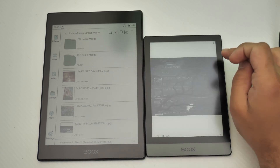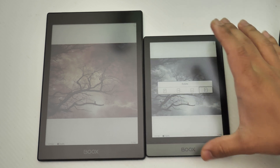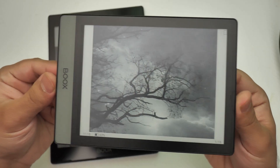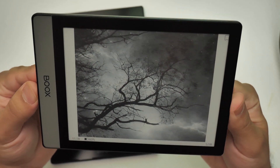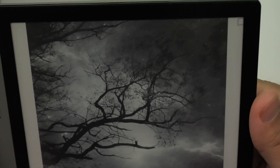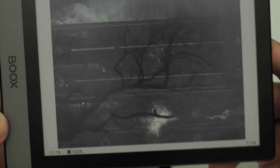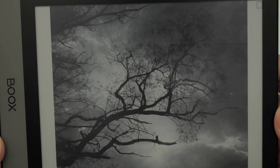Let's take a look at this first image. I'm going to rotate this to landscape — as you can see it's almost the same size. It's on the normal mode, so it should give you the best image quality.